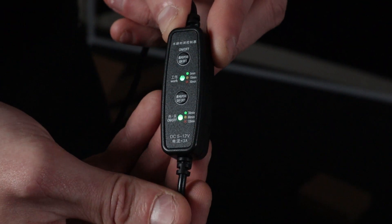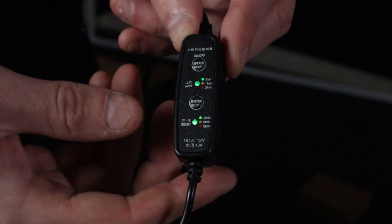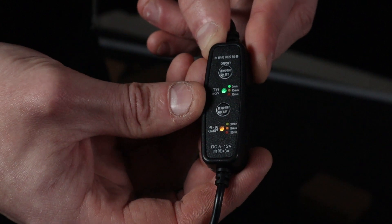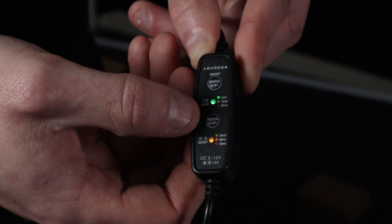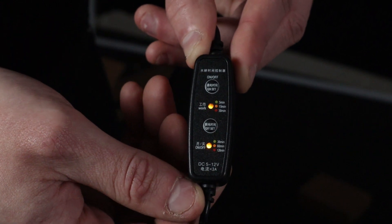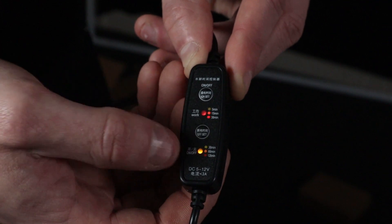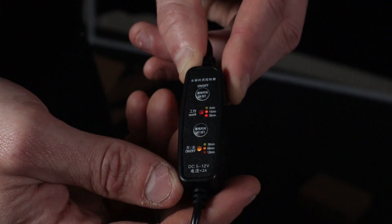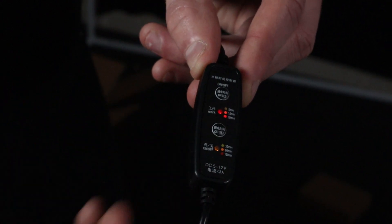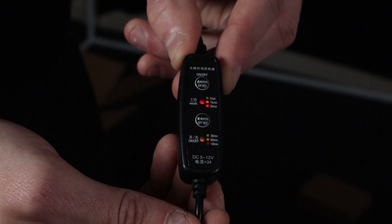Just to cover the timer module that's on the power cable for the pump — you've got two little green lights and two buttons. Pretty much every time you push that button you're adjusting a setting. The bottom button adjusts how many minutes the pump is off for, and the top button adjusts how many minutes it is on for. Right now it's on for 30 minutes and off for 15. A really easy way to adjust how long the pump is going for. This is quite convenient for people who don't want to plug in a mechanical timer, though you could do that if you absolutely had to.